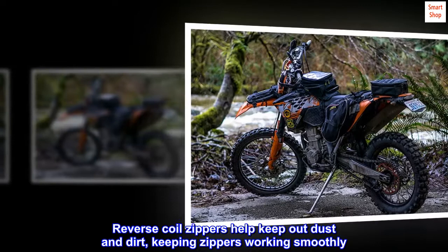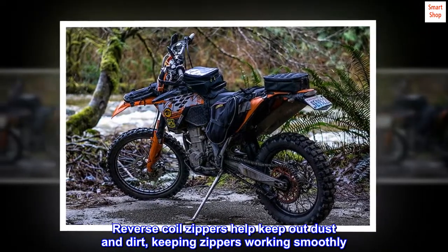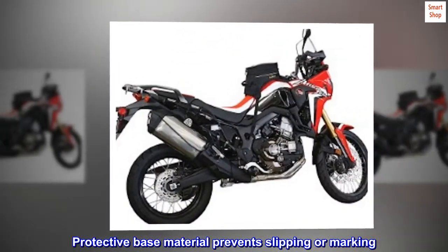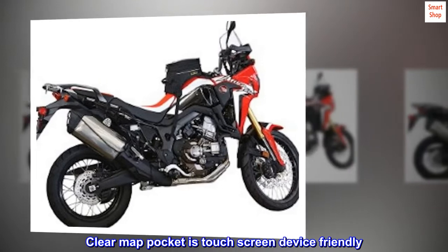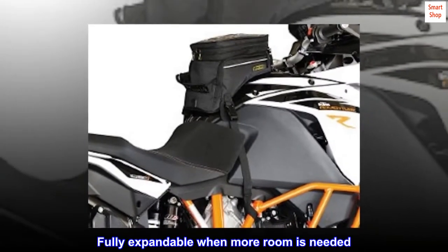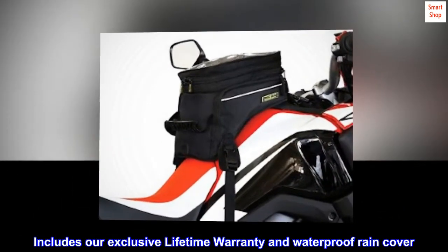Reverse coil zippers help keep out dust and dirt, keeping zippers working smoothly. Protective base material prevents slipping or marking. Clear map pocket is touchscreen device-friendly. Fully expandable when more room is needed. Includes our exclusive lifetime warranty and waterproof rain cover.